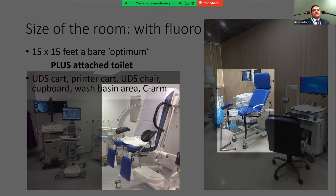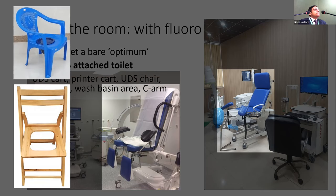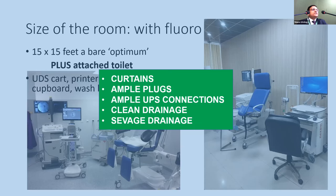Regarding urodynamic chairs, if budget allows, you can go for a dedicated carbon-fiber urodynamic chair offering positions from standing to completely lying down — but these can cost up to 2.5 million rupees. Alternatively, a wooden chair, plastic chair, or stool over which the C-arm can be rotated allows the patient to squat or stand and void. We need to be intelligent in planning, as 2.5 million rupees is a major investment.